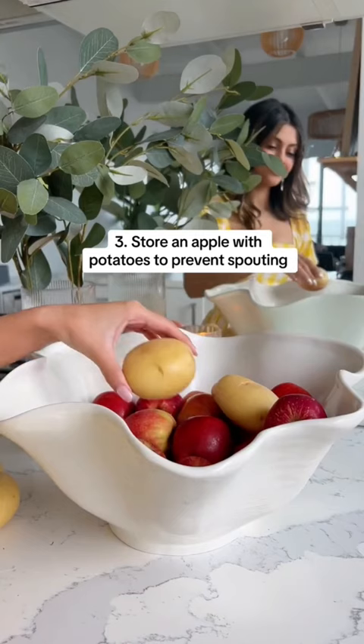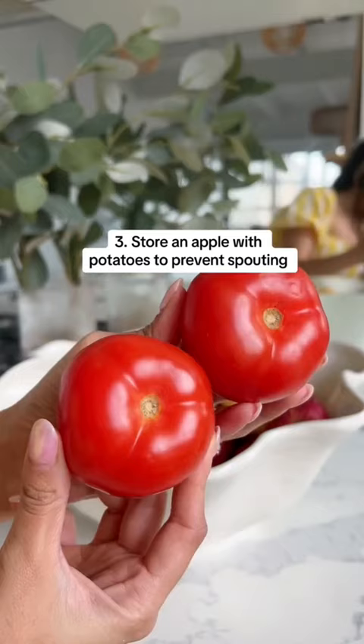Store an apple with your potatoes to prevent sprouting, and always store tomatoes upside down to keep them fresh.